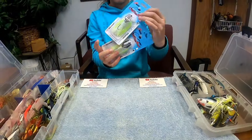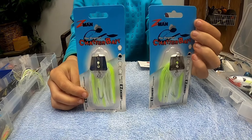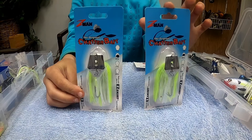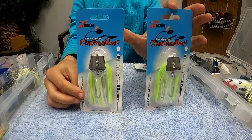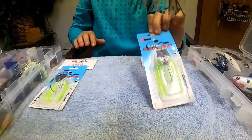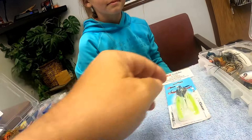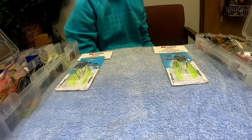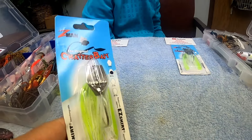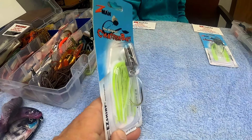So we both got one of these chatterbaits. We got a Z-Man three-eighths ounce chartreuse and white chatterbait. Now, we've got a bunch of chatterbaits in all different colors and trailers and all that stuff, but what we're going to do is create our own new type of fishing lure chatterbait.